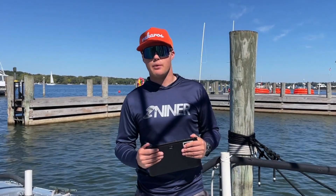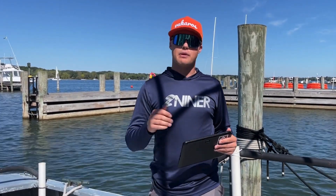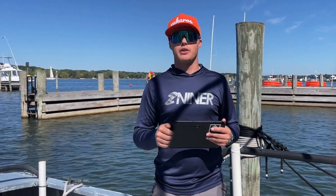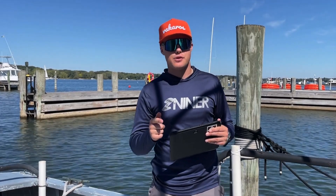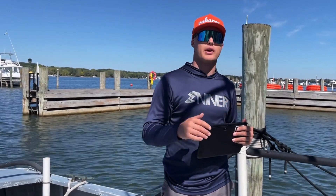Hey guys, it's Doug with Vaccaros. Today we're going to walk through all the steps after you've set up your network. We're going to be firing it up on the water, working through running starts, finishes, postponing or abandoning races, and then how to also close your network at the end of the day.